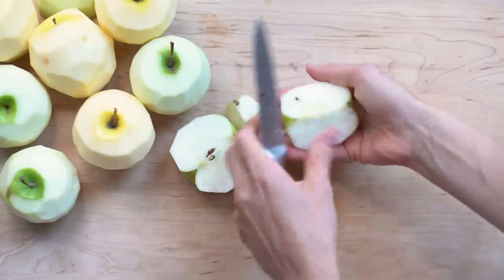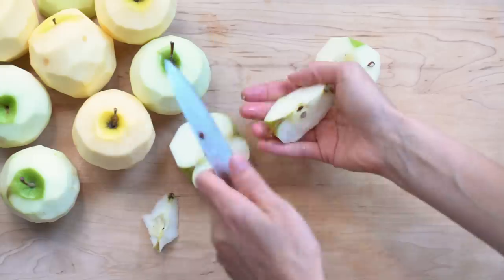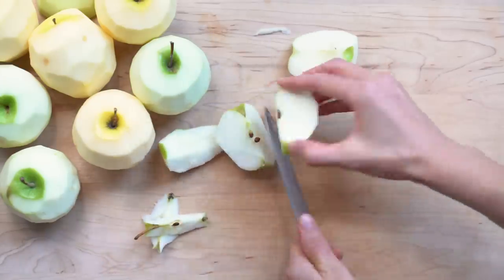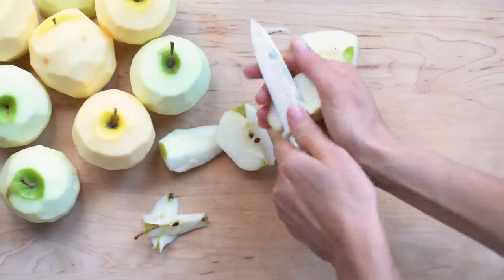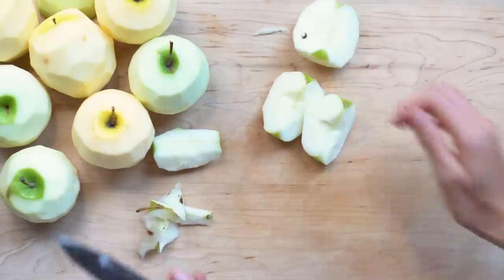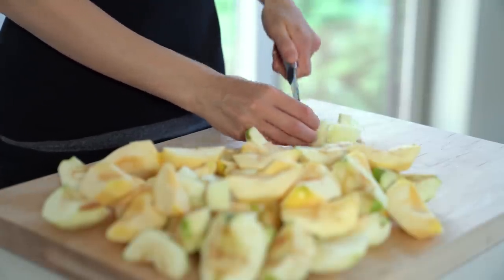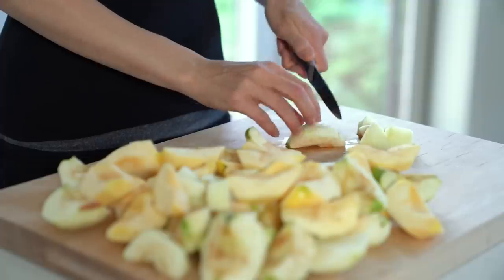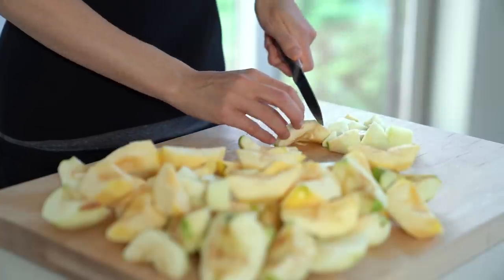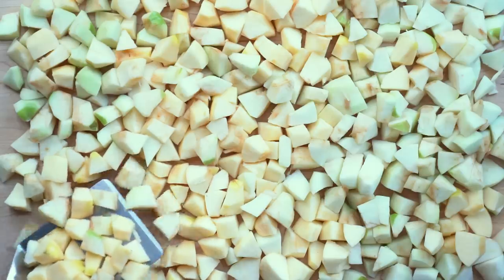One more thing about apples: there's another categorization — firm apples and soft apples. You want to use firm apples so they don't turn into applesauce when baking in the oven; they should retain a little bit of a bite. I have a list of all the apples I recommend for this crisp on my blog, so you can refer to that. Add the apples into a baking dish.